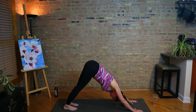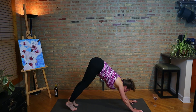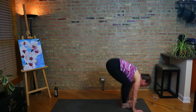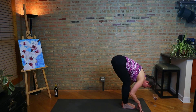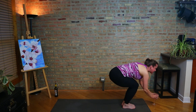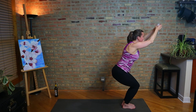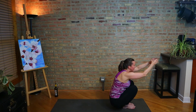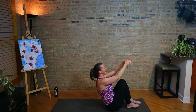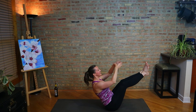Breathing here just to rest for a moment. Inhale, look forward. Exhale, step, walk, or hop the feet. Half lift, fold — uttanasana. Bend the knees, utkatasana. Grab the glass. Now this one, some of you may need to put the glass down or maybe just hold it in one hand — we're going to sink back to boat pose. Sit bones on the floor, legs up, and balance. Find your stability.